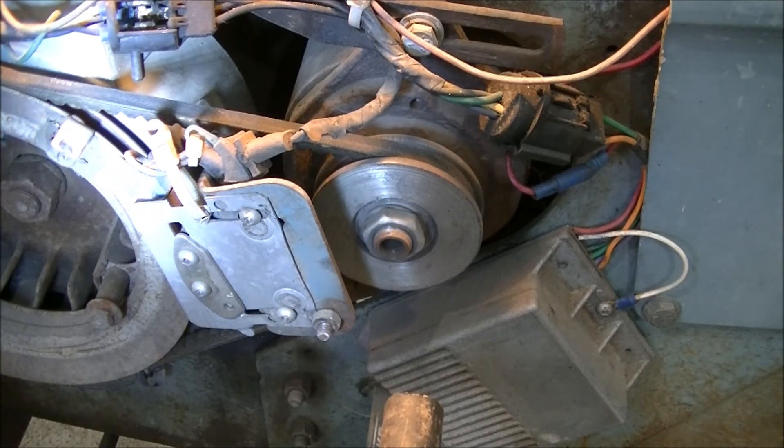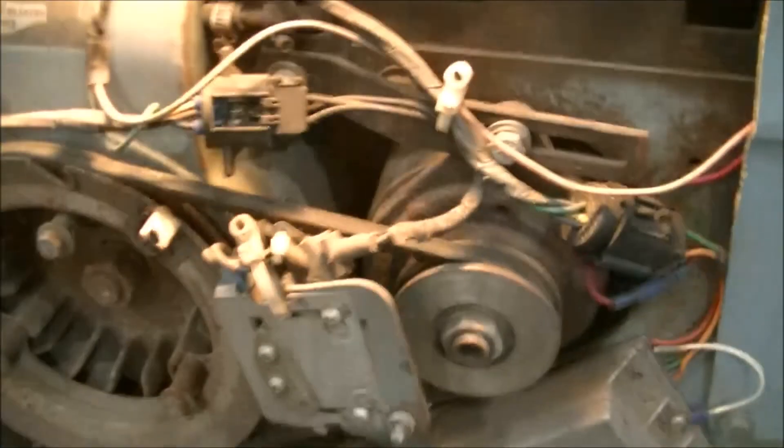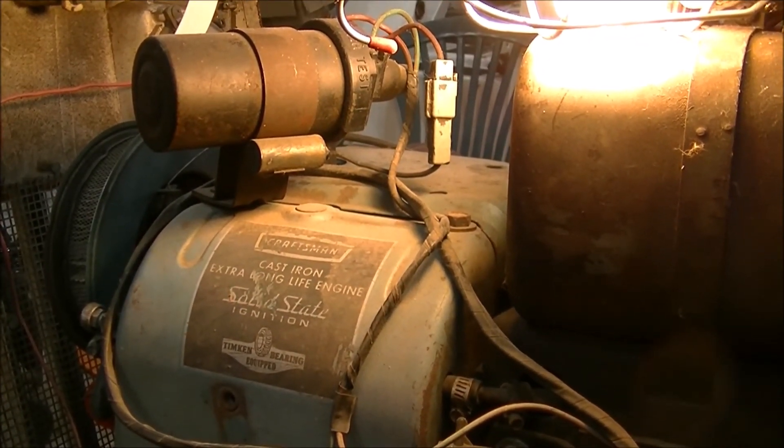Otherwise, it works good, starts good, and I'm happy to have the old girl still on the road. It's going to be its 50th birthday this year. Zeke the antique freak, over and out. And here's a shot of the original Ford coil that goes with that system.